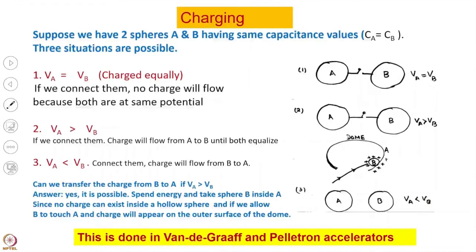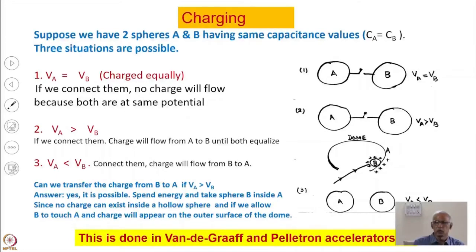One might ask: the high voltage terminal is at high voltage, and you are taking charge from ground potential — so how can ground-potential charge enter the high voltage terminal and raise it to an even higher voltage? That seems against fundamental principles. Can we do that? And the answer, demonstrated in the next slide, is yes, we can.